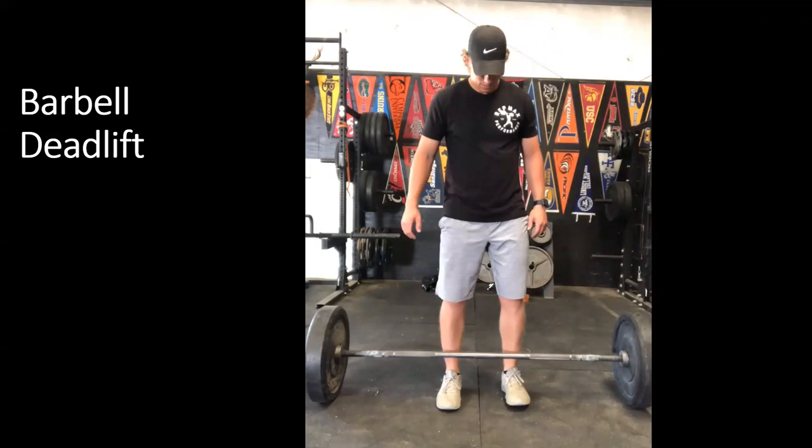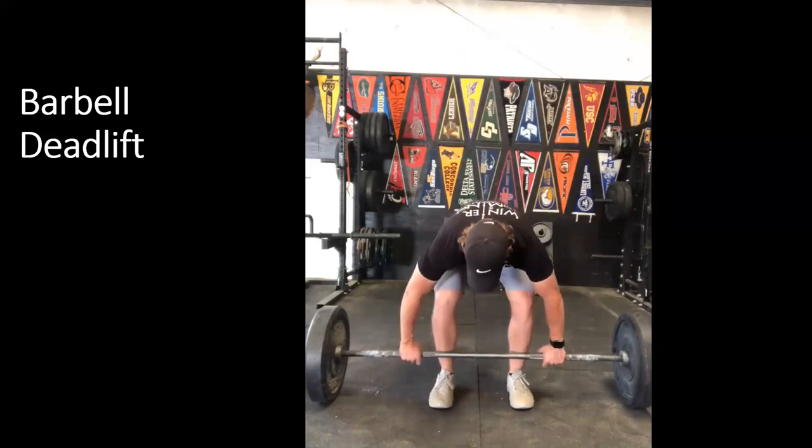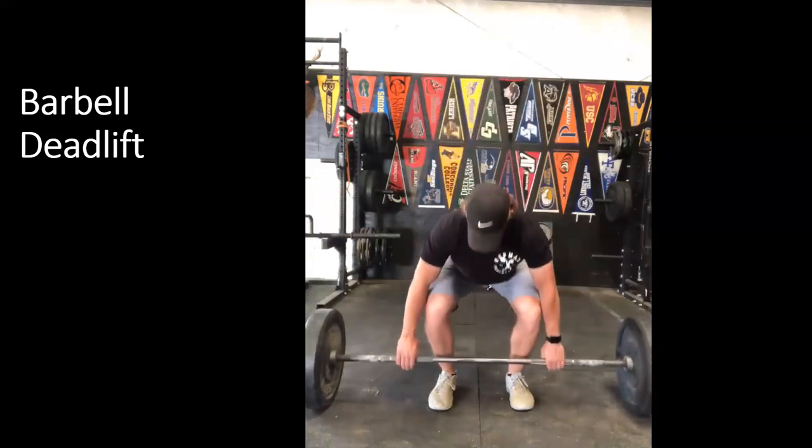The further the bar is from your body, the more torque placed on the lower back — keep the bar as close as possible for the most linear bar path and best transfer. Reach the arms straight down to the bar, grab at a thumbs-width from the edge of the knurling, grab the bar, set the back position, lift, and lower the same way.